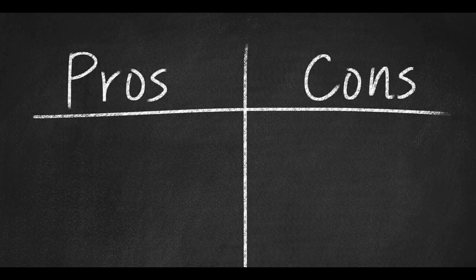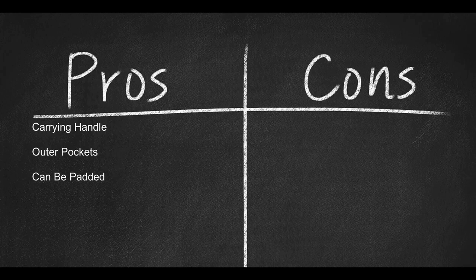Here are some pros: has a carry handle, has outer pockets, can be padded to fit smaller bowls. Here are some cons: no side strap. Thank you.